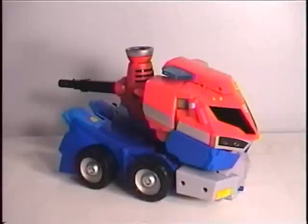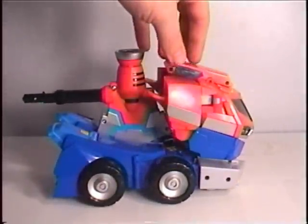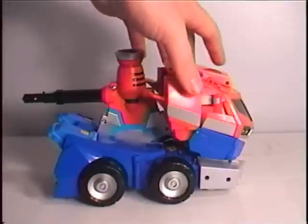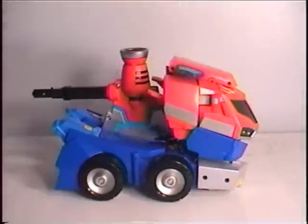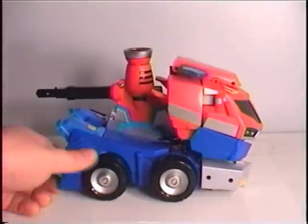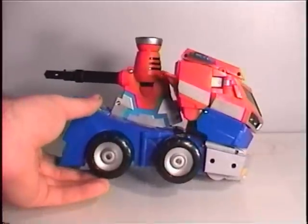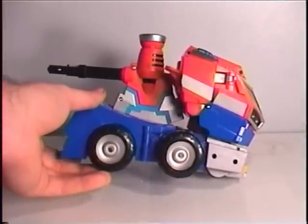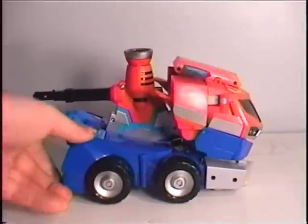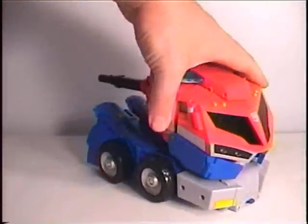In Optimus' vehicle mode, he is very reminiscent still of the show model and of the Voyager Class toy. But at certain angles, especially from the side, it looks extremely deformed — very rounded with the big puffy wheels, which kind of adds to the effect of a super deformed look.